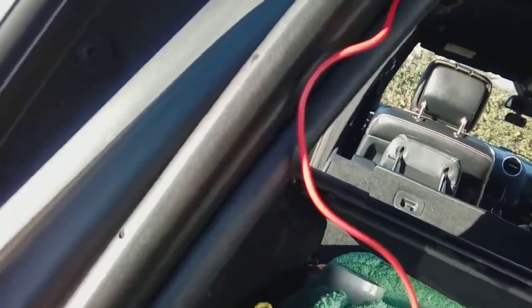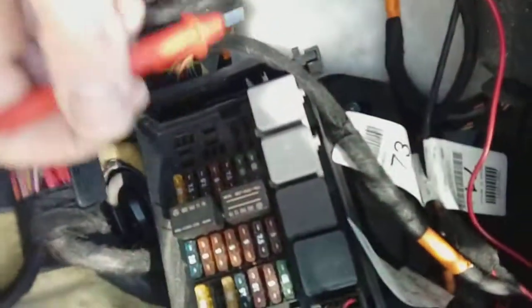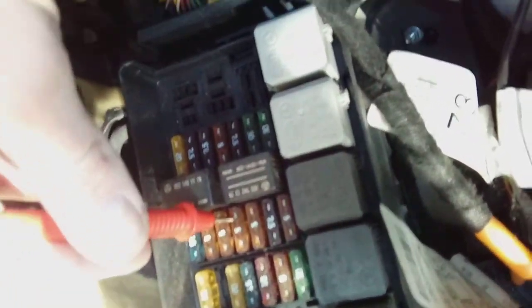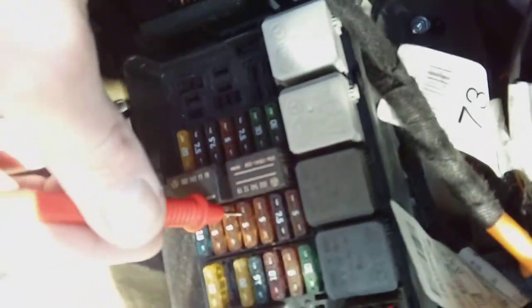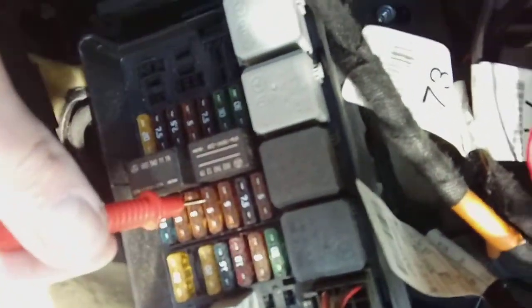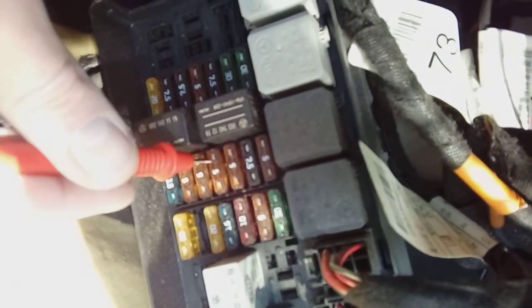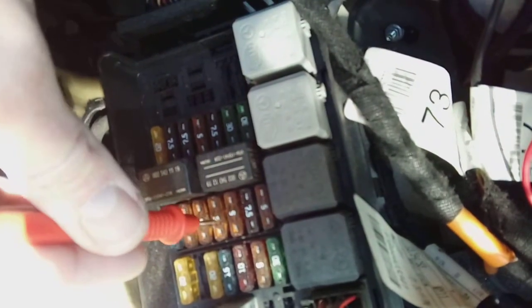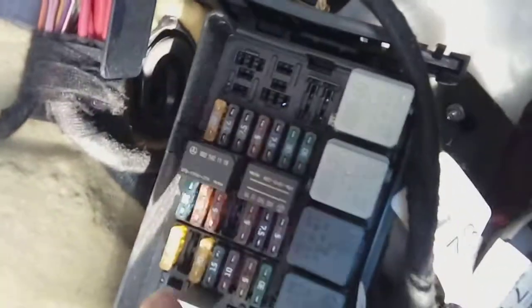With the ignition off, we've confirmed that this accessory fuse — a 5-amp — is dead, showing zero volts. With an illuminated test screwdriver it would show no light at all. It goes live with the ignition on. Your fuse box layout may differ depending on year and spec, but on this car we'll be using the one that sits right in the middle of these two relays. Remove that fuse and fit the fuse spur to that slot.